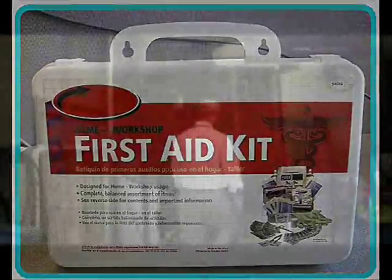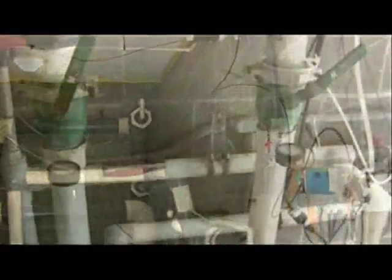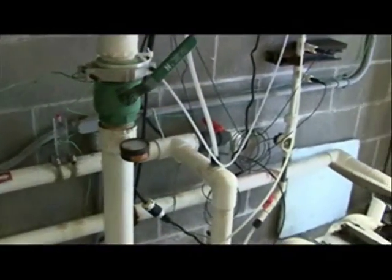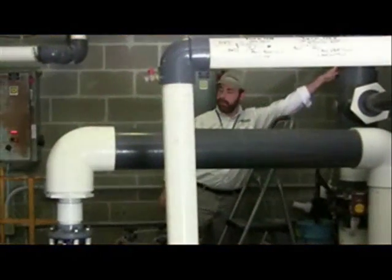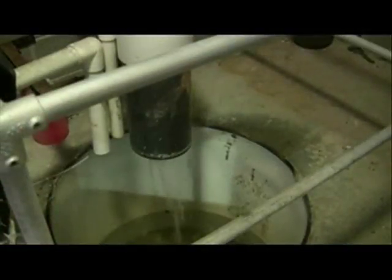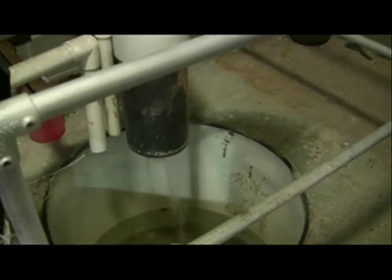Next, Tucker moves inside to the equipment room to ensure that the equipment is safe and that chemicals are stored properly. The equipment room must be clean and well drained, adequately lit and ventilated, and inaccessible to patrons. Tucker examines feeders, filters, and hair and lint traps to ensure safety. He also examines the disinfection systems and makes sure equipment is free from physical hazards like debris.